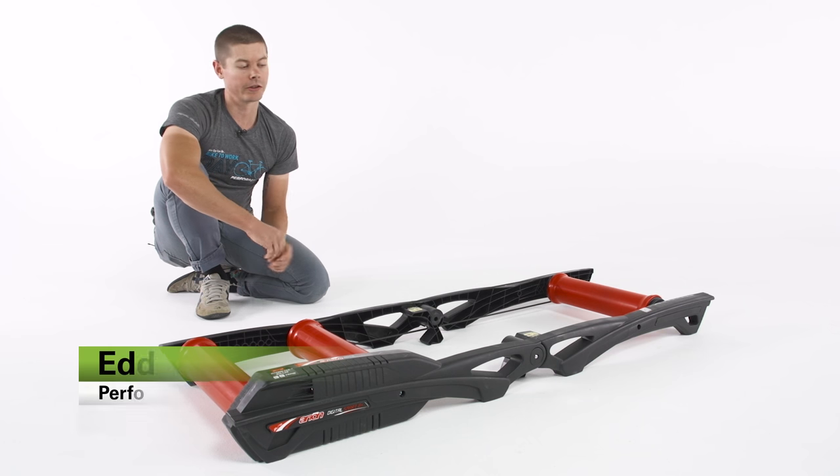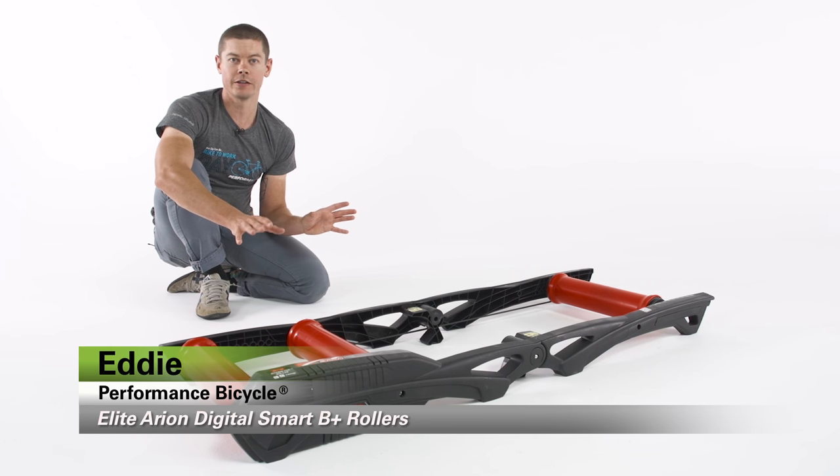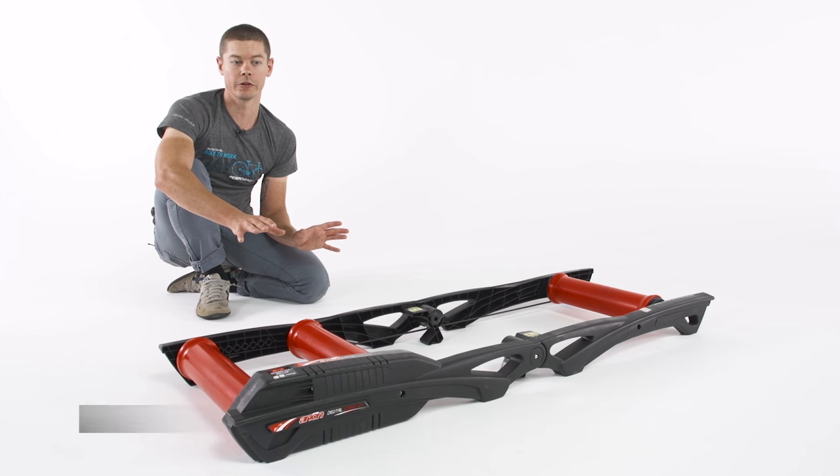Hi, I'm Eddie from Performance Bicycle, and these are the Elite Arion Digital Smart B Plus rollers, the first fully interactive rollers in the world.